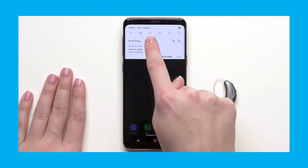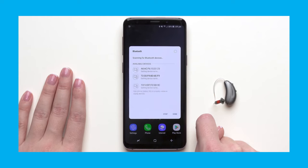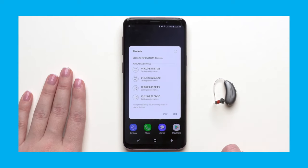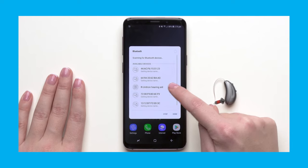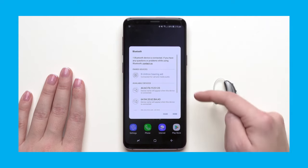It's pretty much the same thing with an Android device. After turning the hearing aid off, then back on again to put it in pairing mode, find the Bluetooth settings in the phone. While it's in pairing mode, the hearing aid will appear in the list of devices. Just select it, wait a few seconds, and the connection is established for both hearing aids, for hands-free calls and media streaming.